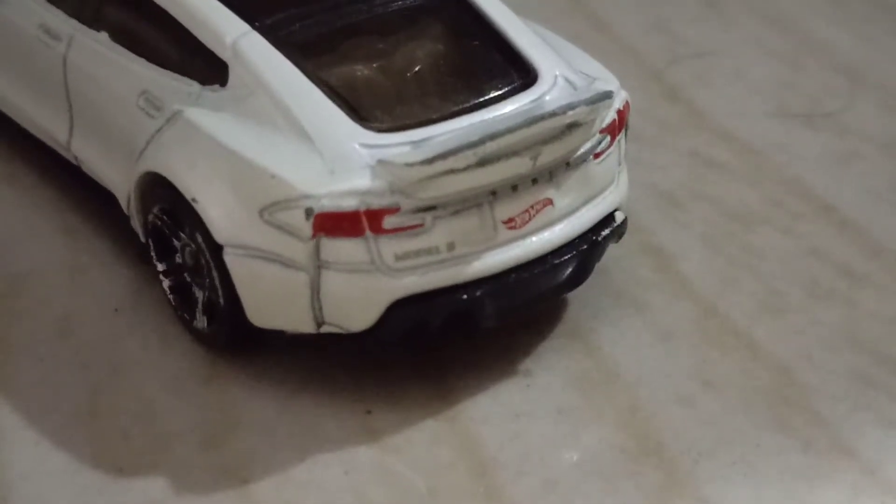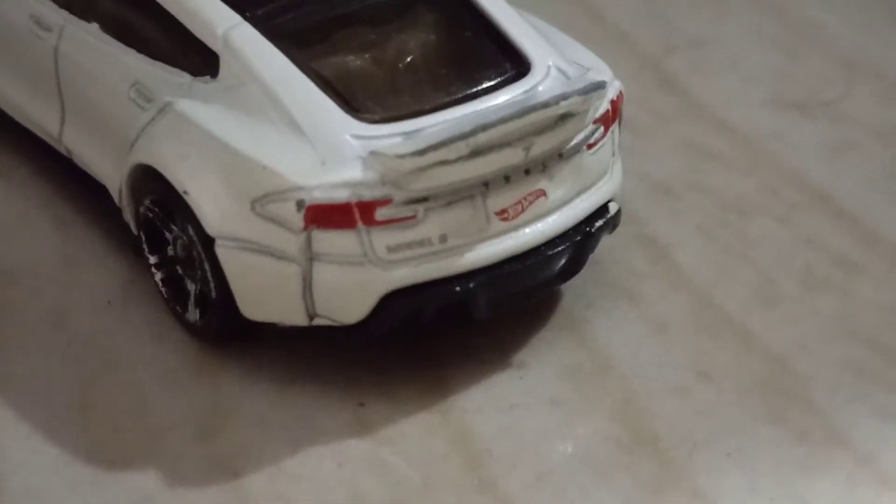The rear diffusers in this car are also so huge. And its model name is written there.